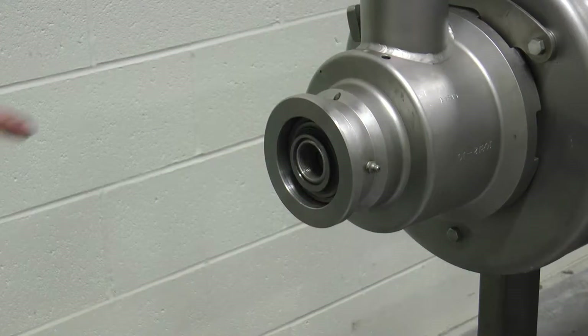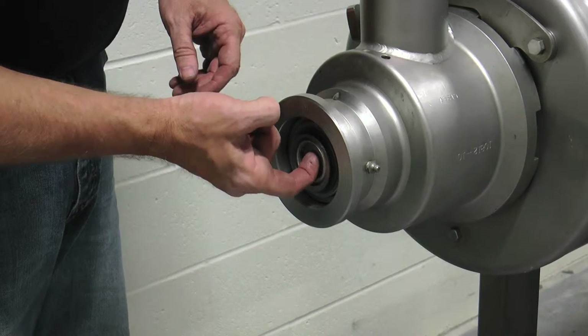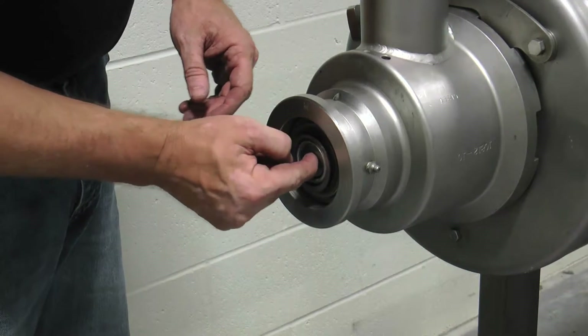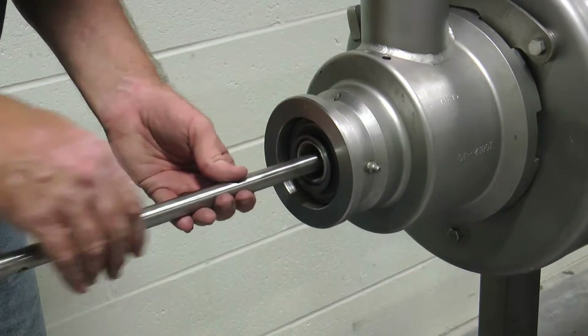When the rotary joint is utilized, the heater pipe support should be removed. Insert your index finger into the open end of the non-drive end of the mutator shaft and slide the heater pipe support from the shaft.